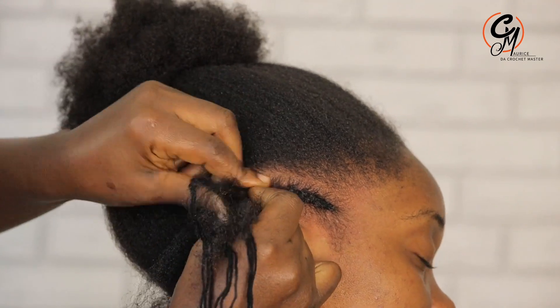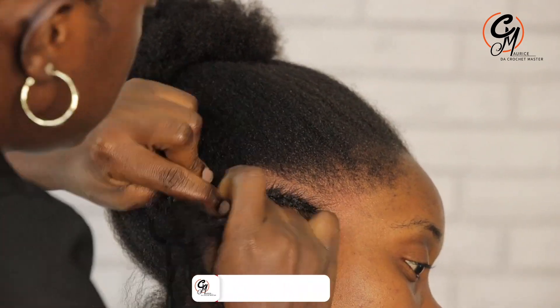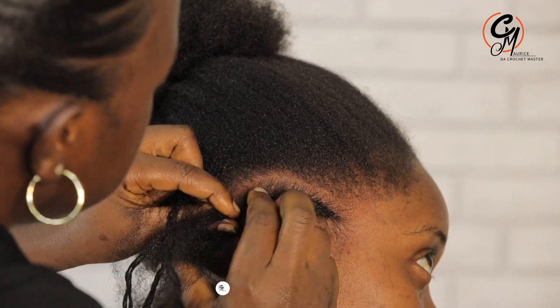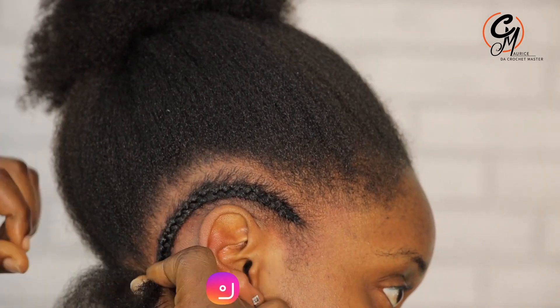I always love to do hairstyles that are very, very unique. So still this one is going to be like the ones you have been seeing, but I'm just going to try to upgrade it.